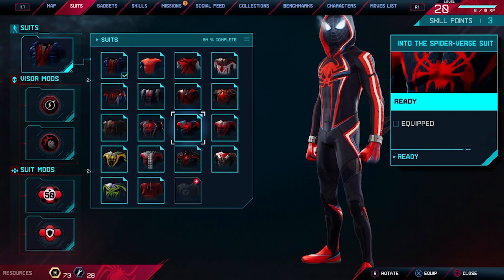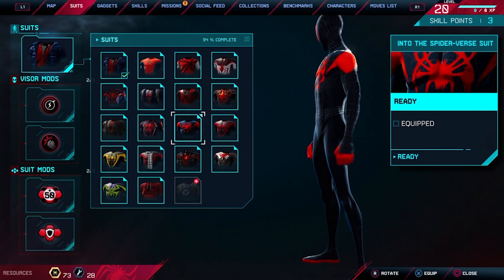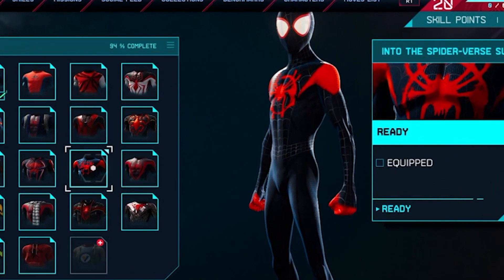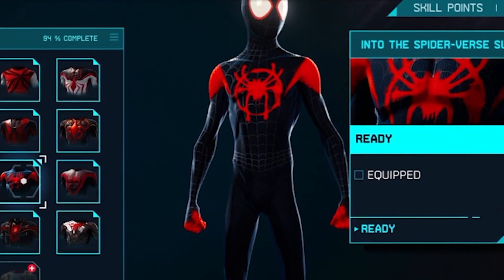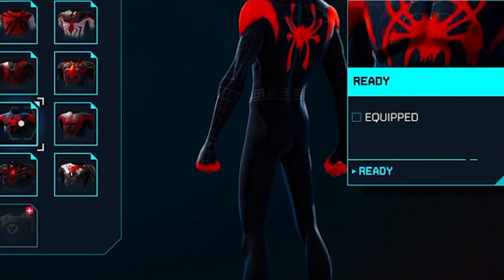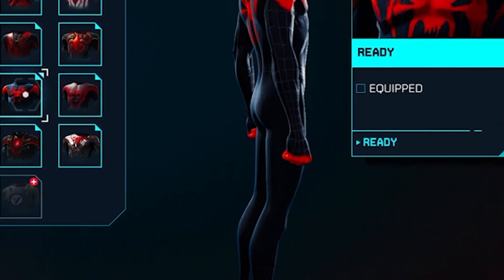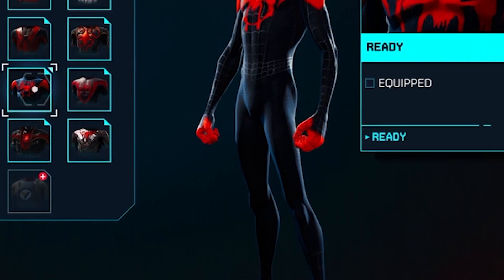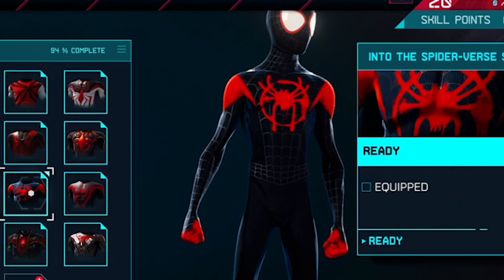You can see that the spider on his chest is in the form of a skull. This one is the into the Spider-Verse suit — quite simple. You know it, you've seen it in the cartoon. Miles wears it a lot. We already have this one in GTA 5, so nothing too special.